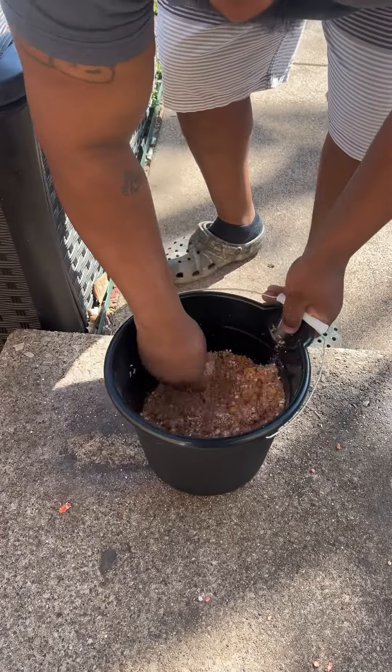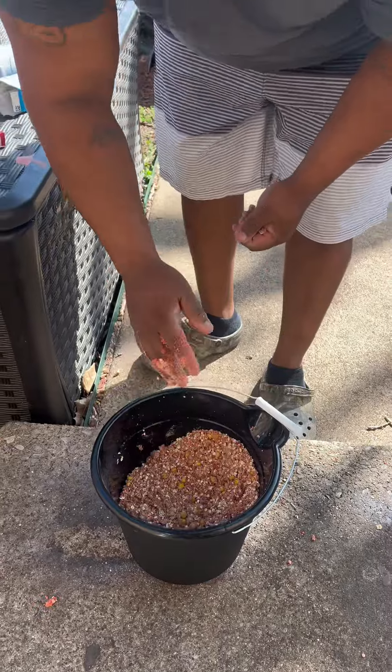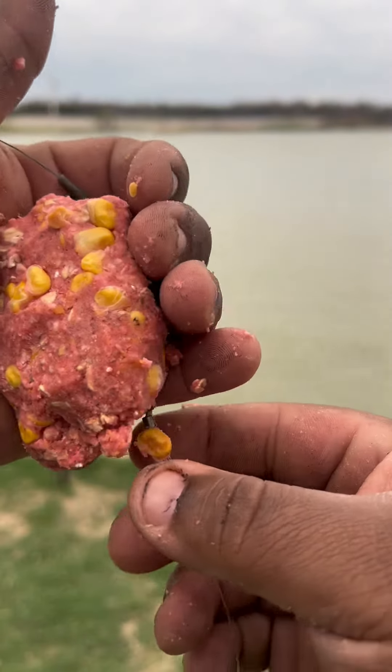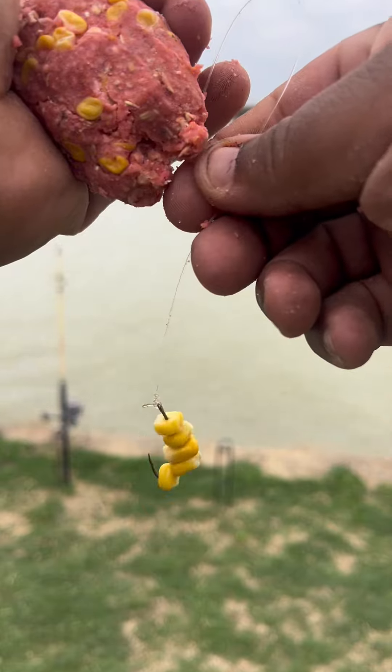I typically make mine the night before or the day before. I put this in a freezer bag and put it in the freezer, then throw it out when I want to go fishing. Go get us some carp! Here we got our peck bait, and we got about four or five kernels of corn on this hook.